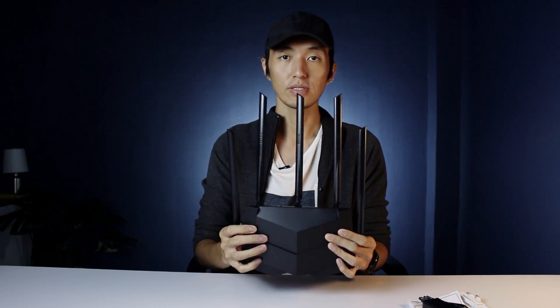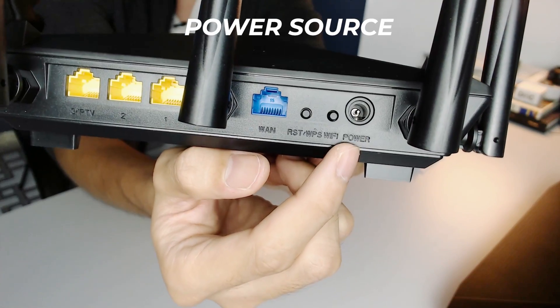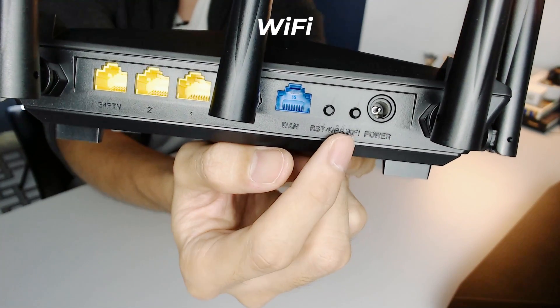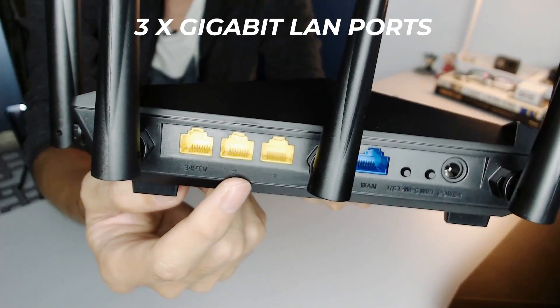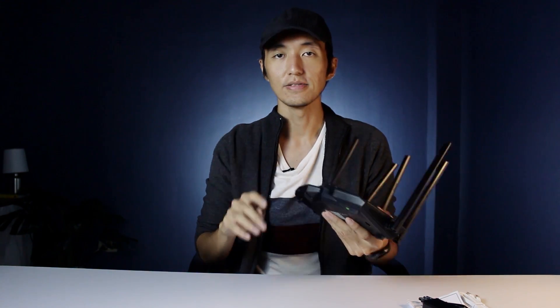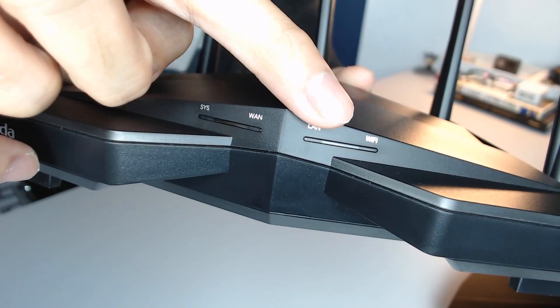Okay so this is the router. These five antennas here are 6 dBi high gain antennas. At the back we can see the power source, the Wi-Fi button, and the RST/WPS button. There is one WAN port and three gigabit LAN ports, available also for IPTV. And sa front naman may 4 LED indicators: the system, the WAN, the LAN, and the Wi-Fi.